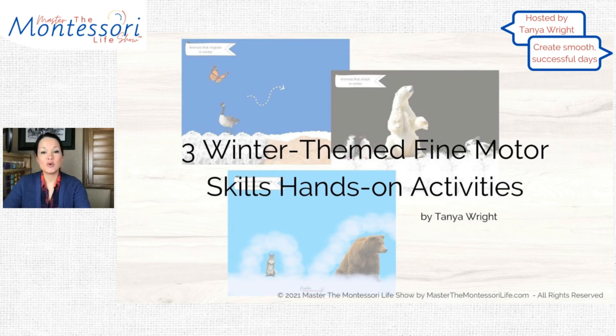Today I am going to show you three winter-themed fine motor skills, hands-on activities for children to make with you or by themselves.